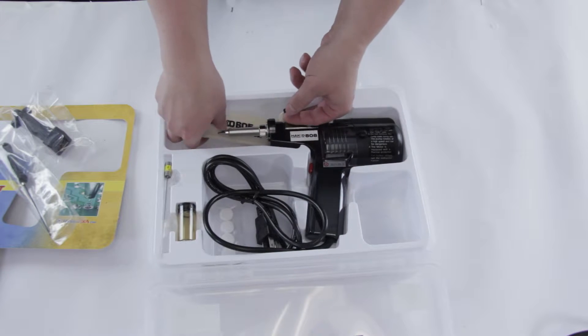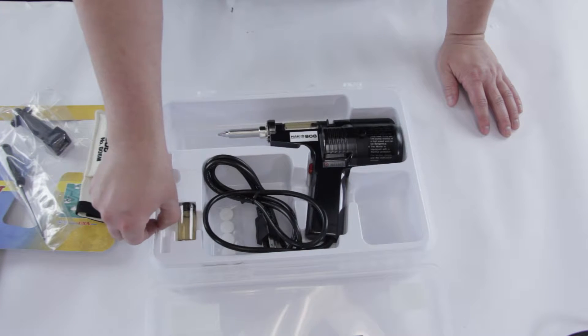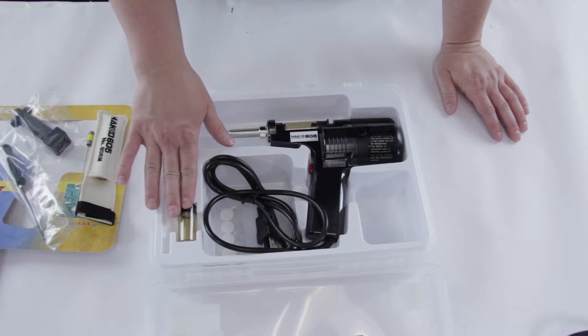We have the heat-resistant cover. We have the cleaning pen, used to clean the nozzles. The solder collection cartridge.